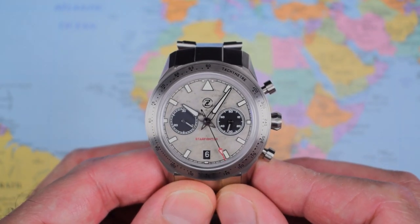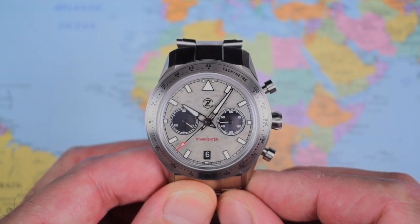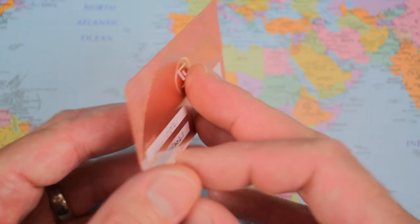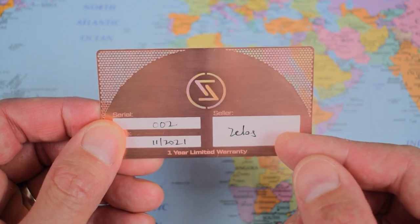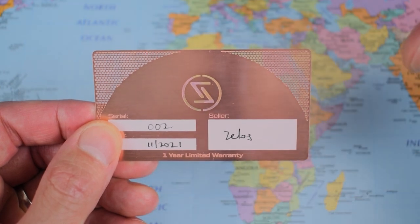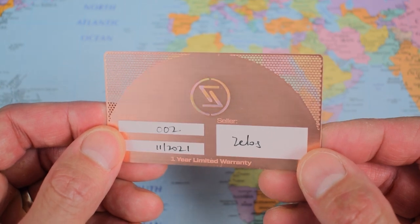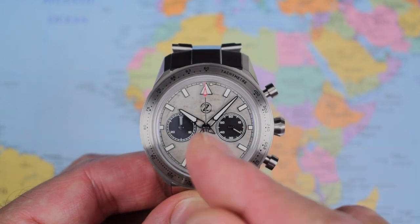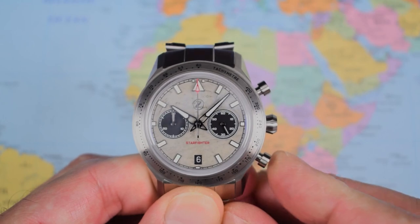That said, I do have other complaints. Can you guess what the first one is? It's the same thing I complain about in every single review. Zelos haven't changed it and it hasn't stopped people buying their watches. I do have one complaint specific to this Spitfire dial version — the chrono hand doesn't quite line up with the triangle. I have tried to reset it a couple of times, to no avail.